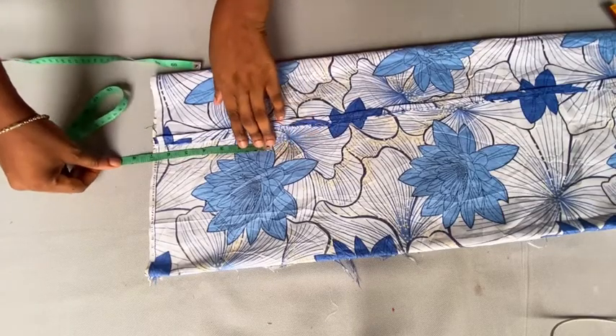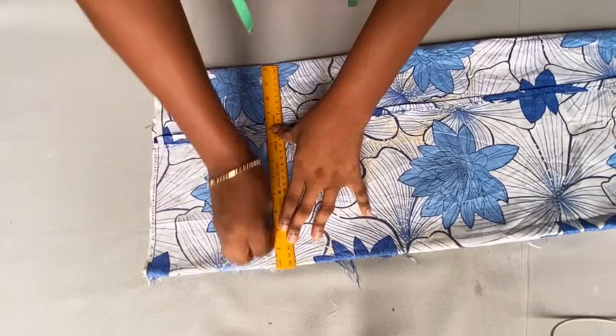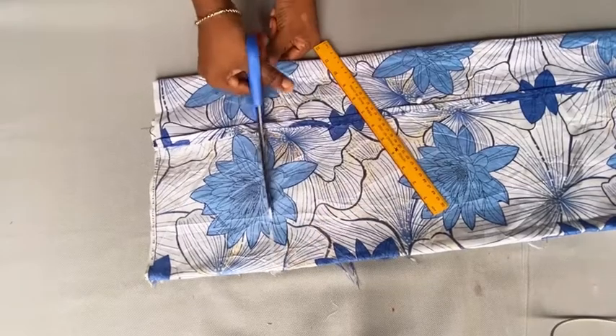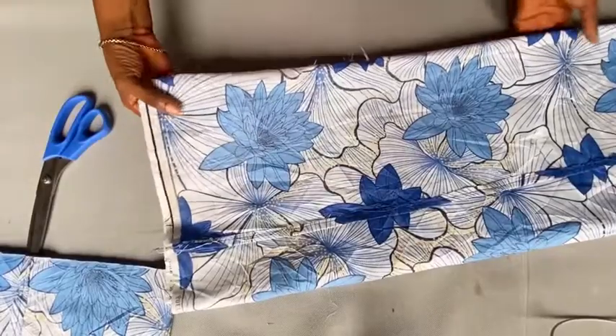You're going to mark six inches upward at that point. Once you mark that six inches, draw a line and connect it together, then cut it out and pick that particular part and take it over to the other side.